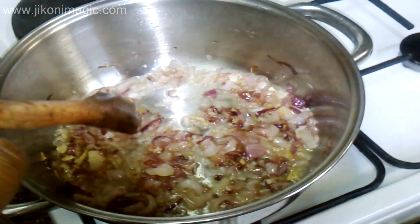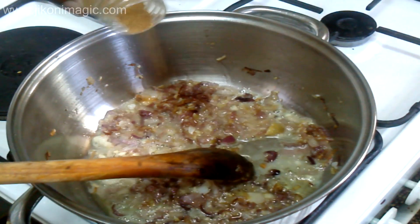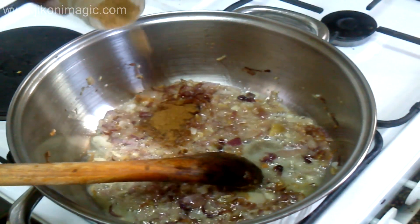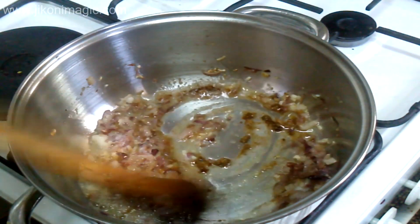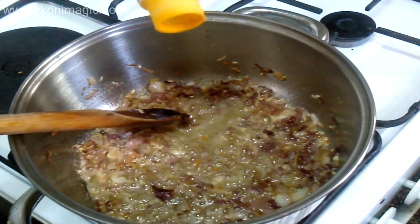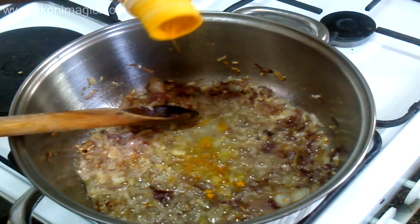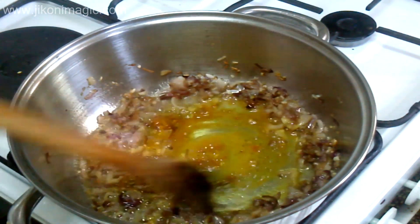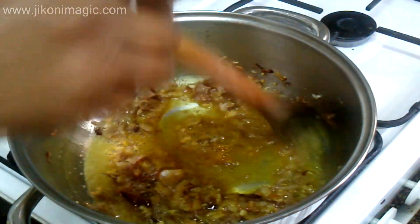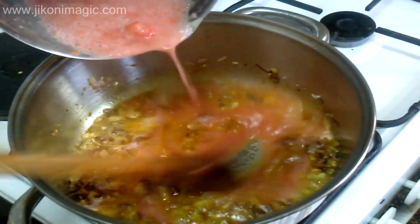Then to this mixture I added my garam masala. I prefer having curry powder, but since I didn't have it on hand I used garam masala. I also added just a bit of turmeric for that earthy flavor and vibrant yellow color it was going to add to my githeri. Remember, all the ingredients I'm using here are optional — the only mandatory things are beans and maize, because that is what makes githeri.